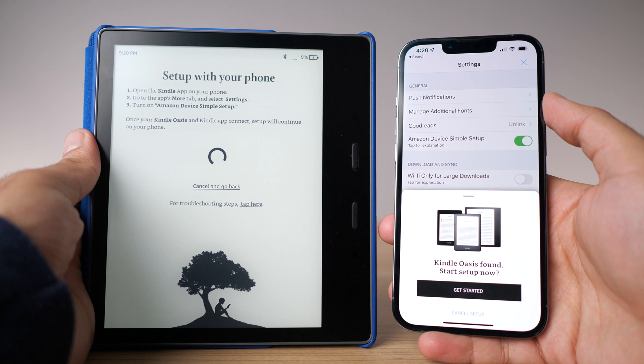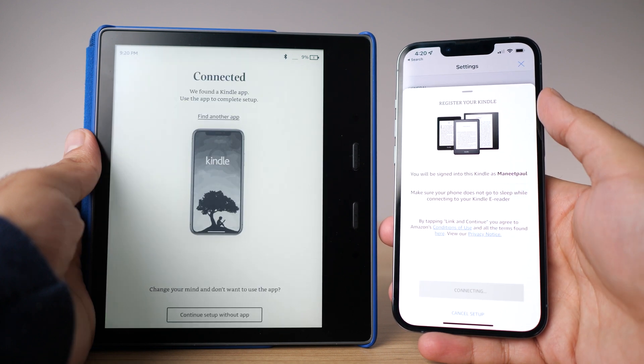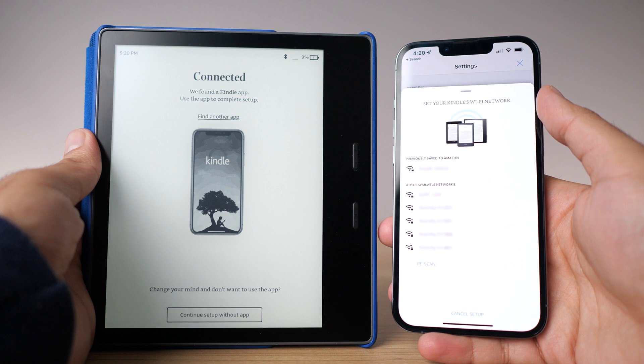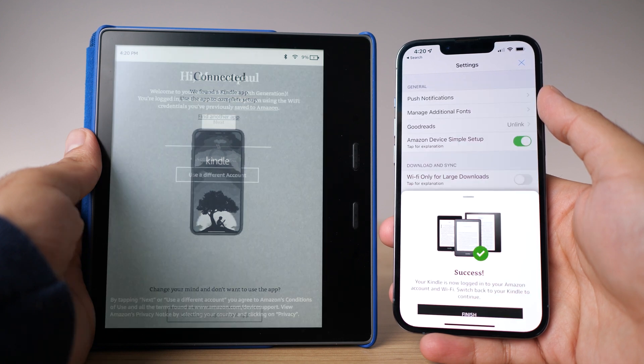It found my Kindle within a few seconds and I got a pop-up asking if I want to set it up using the Kindle app. I hit yes, and it brought me to the next screen. It asks you to confirm the Amazon account you're logged into — press yes. Then it asks about Wi-Fi. Since I already had my Wi-Fi saved on my Amazon account, I just pressed my network and didn't have to enter any password. It transferred the Wi-Fi to my Kindle automatically. This saves you from having to type on the Kindle, which can be very annoying, making logging in much easier.